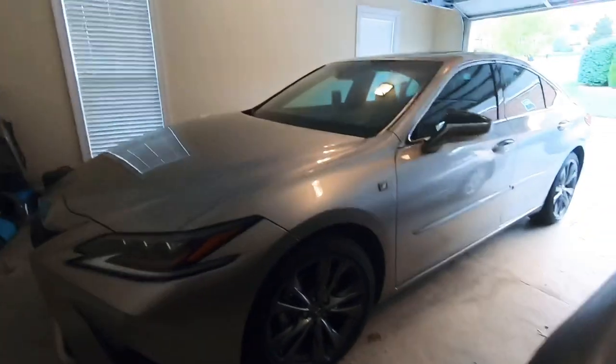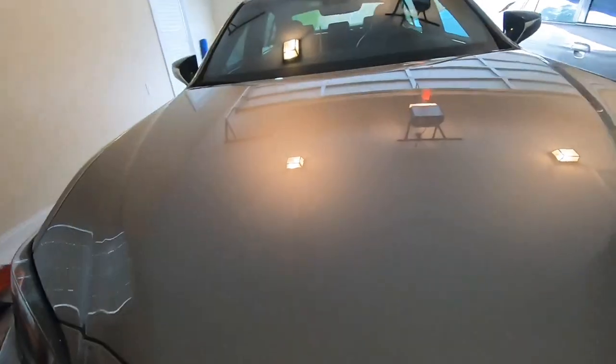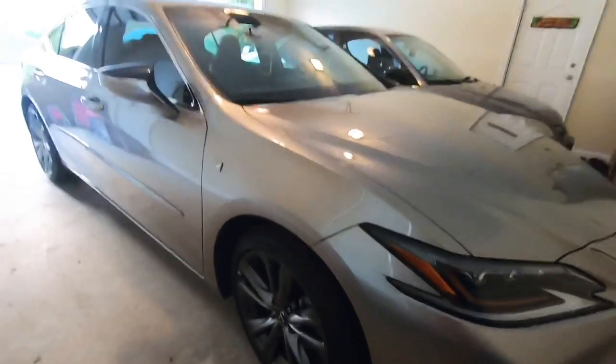All right, so I'm in the garage and I'm gonna give a tour of my car because I'm bored and there's nothing for me to do.